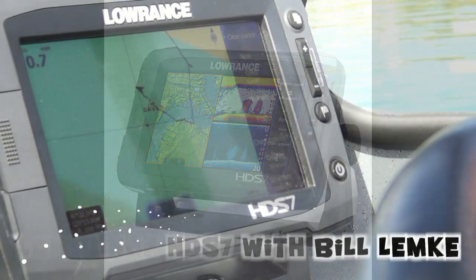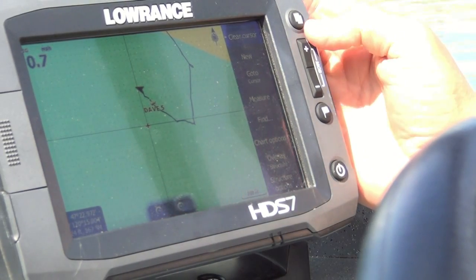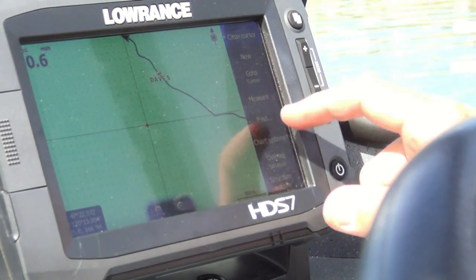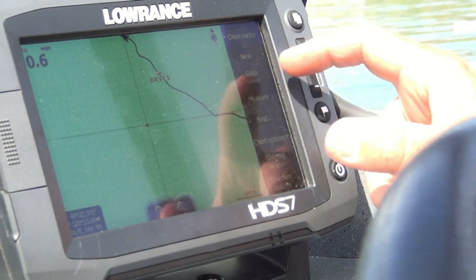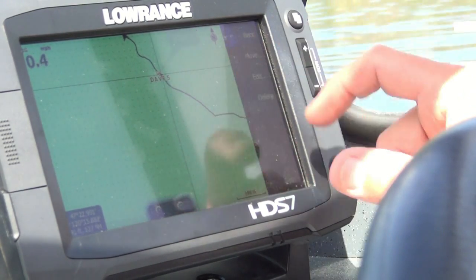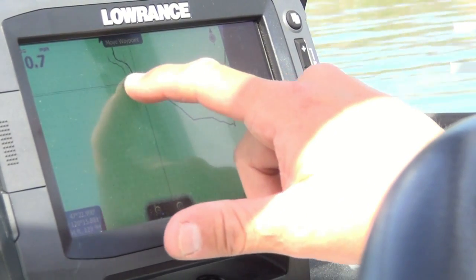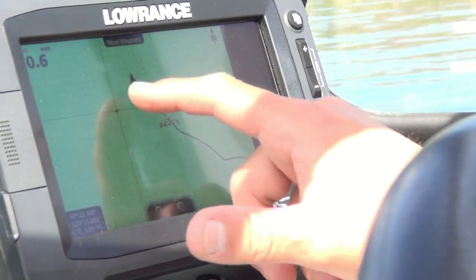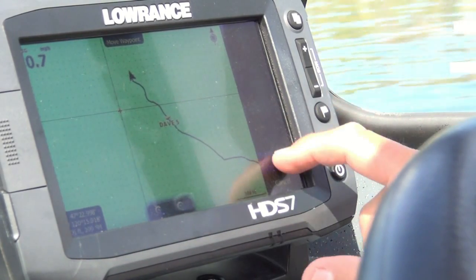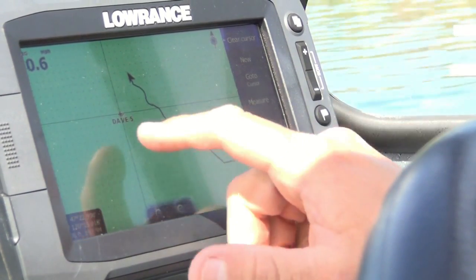Let's say that Dave had drifted a ways downstream and he wanted to move his waypoint upstream. He could go in here, tap on his waypoint, and hit move — and we can actually move that waypoint. We can move that waypoint over here to our new location up there. That's how easy it is.